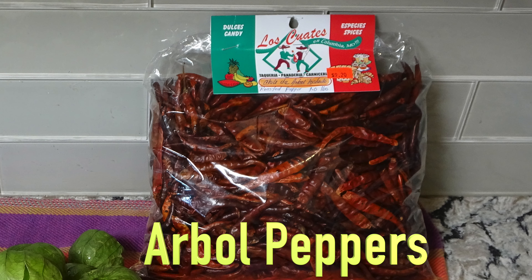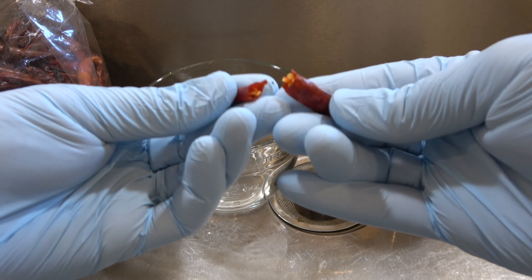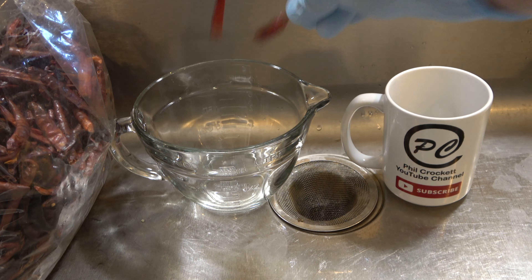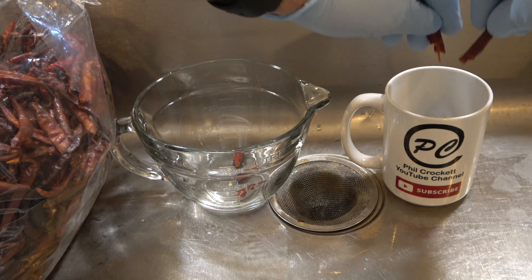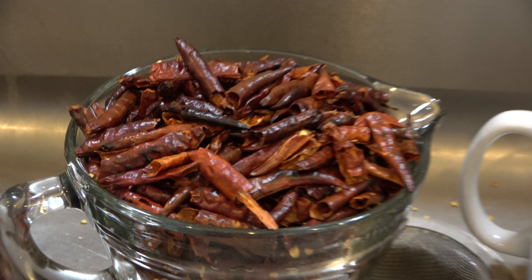Next, prepare the dried arbol peppers. With gloved hands, break open each dried pepper and remove the seeds in this manner. Continue this process until all the peppers have been seeded. Collect the seedless peppers in a container and set aside.